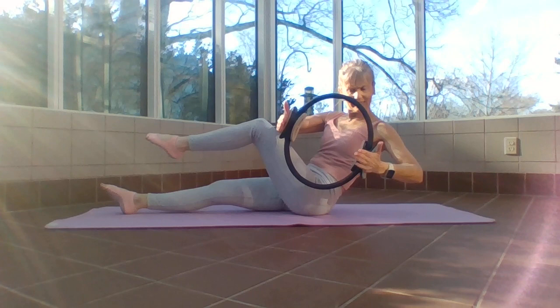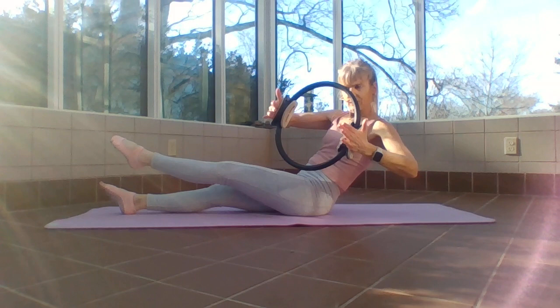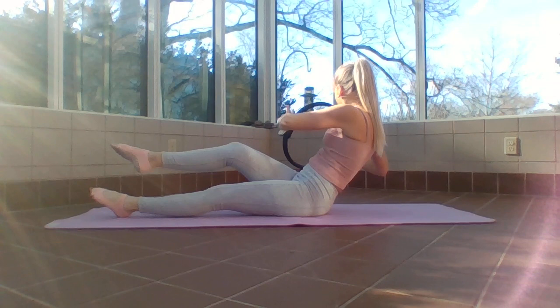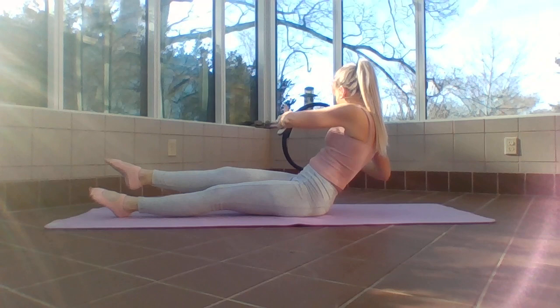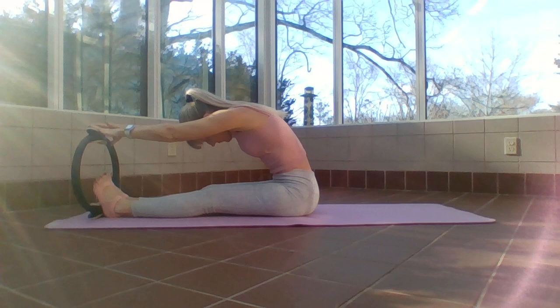If you want it a little harder, stay facing your screen, hold it here, press the leg out, press the ring. One more — put that leg down, come back to center, other side. Press, reach long, come in and press, reach long. Inhale — three, two — come back to center.